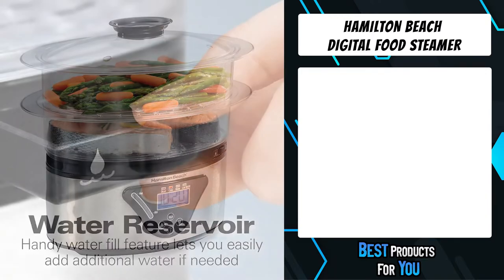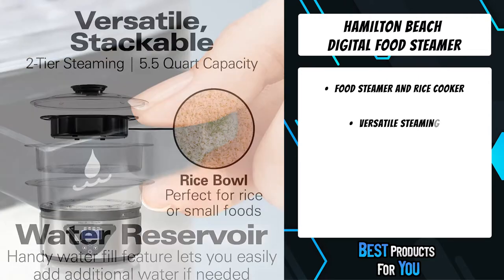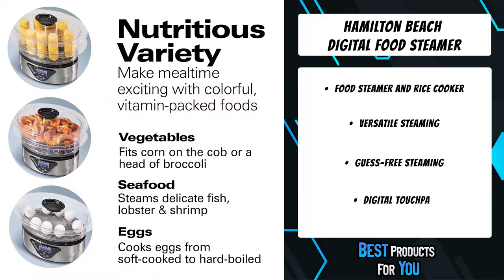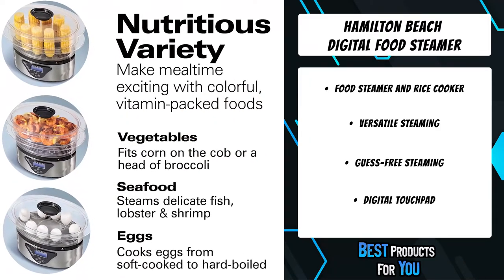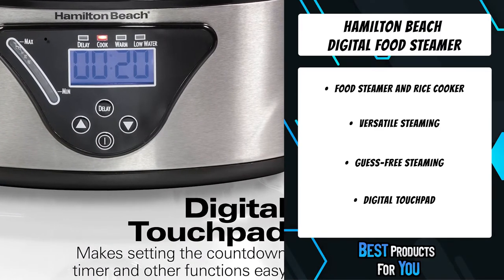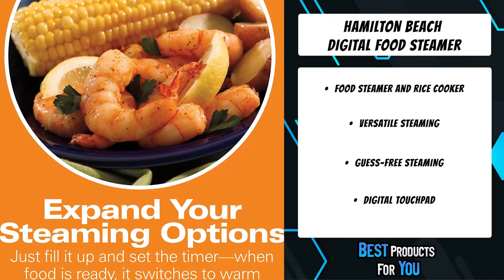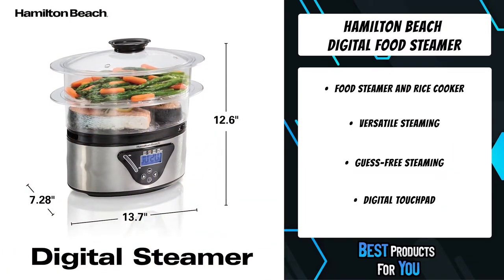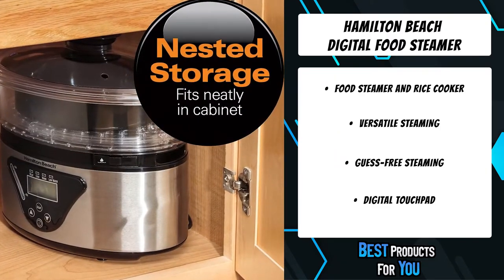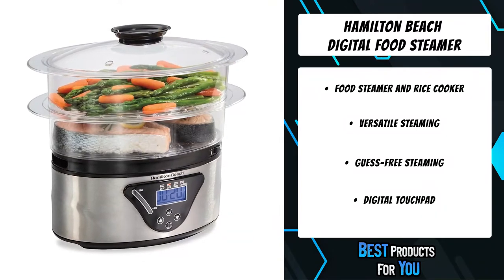The fifth product on the list is the Hamilton Beach Digital Food Steamer. Make mealtime more exciting and nutritious — place the transparent bowls of your choice of vegetables, seafood, or chicken atop the base and set the cooking timer. When done, the steamer beeps and switches to warm. Use one steaming bowl or stack two bowls to steam larger quantities, or remove the divider to steam large foods such as corn on the cob or a head of broccoli. It also steams delicate fish, lobster, shrimp, clams, mussels, and oysters, and includes a rice bowl perfect for white or brown rice and small foods.